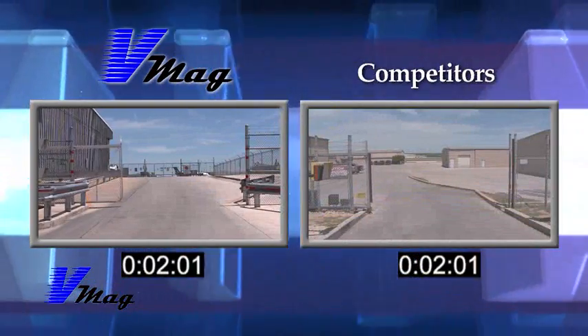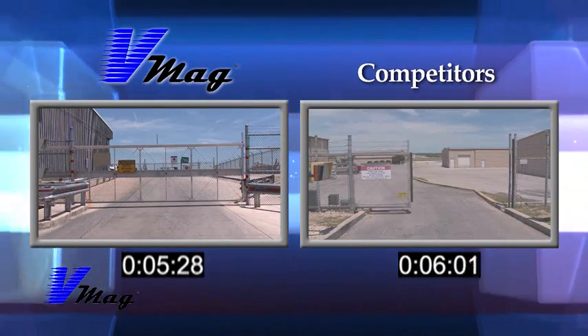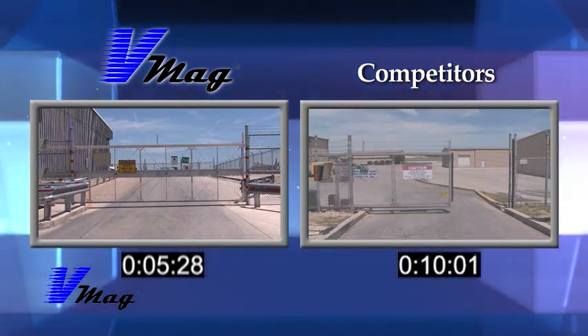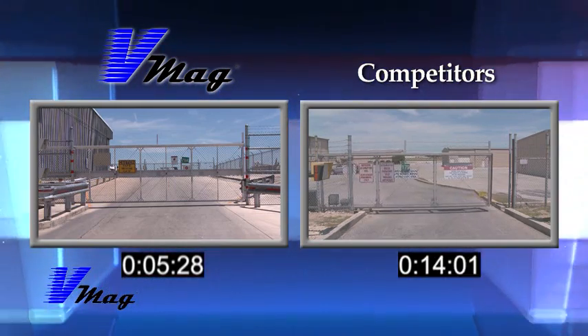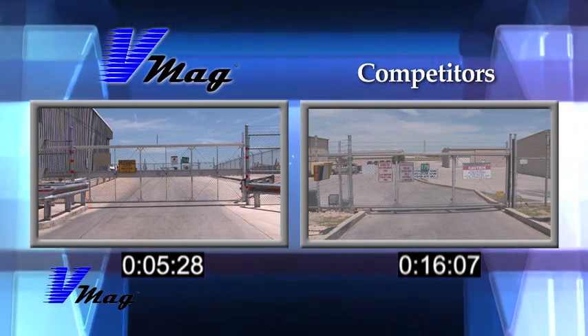The VMAG operator, designed specifically for the security gate market, utilizes linear induction motors to combine speed with reliability. Tested and refined over five years of development, their patented VMAG technology is entirely magnetic with no moving parts.